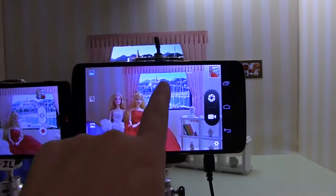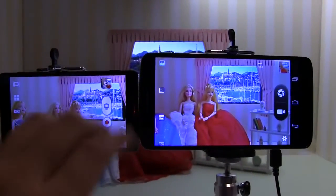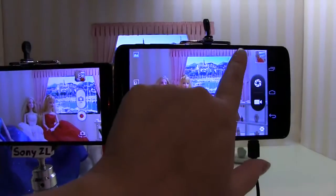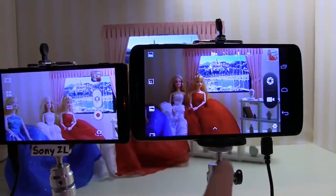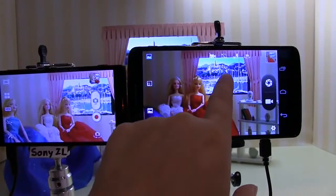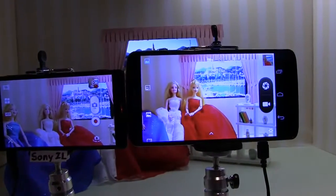You can see that the background here is very nice and crisp, but the colors aren't quite the same. Now let me do a little test — let me turn HDR off. What happens is the background is bright but the faces are dark. If you choose the face, the background is overexposed.